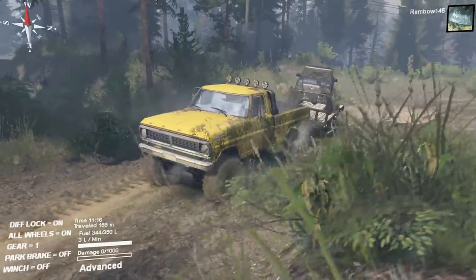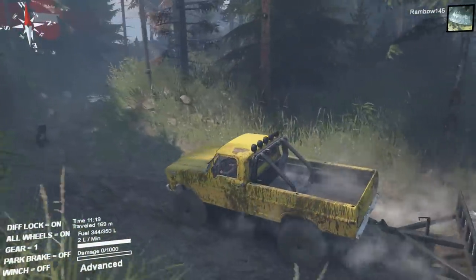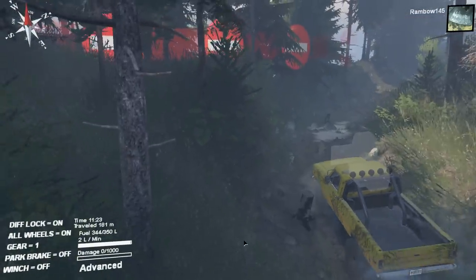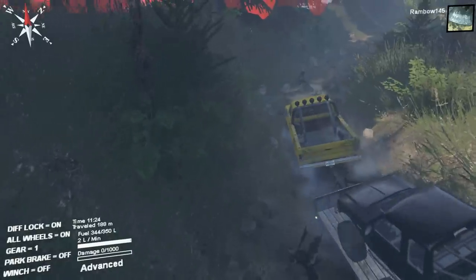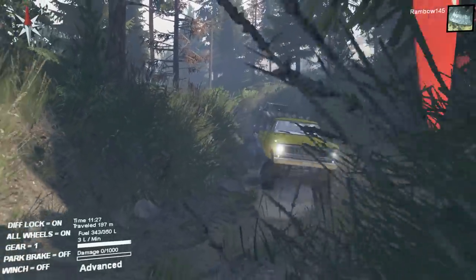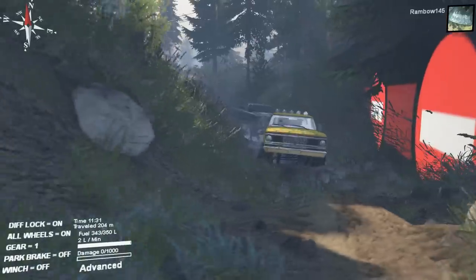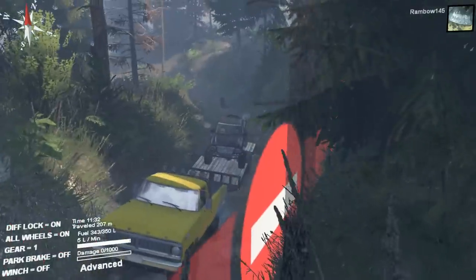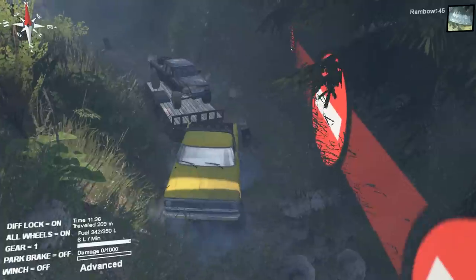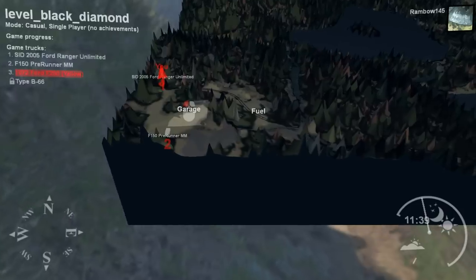I don't know who would take their trailer and truck down this trail — I wish this camera was fixed right — but this guy does. Oh my gosh, all right, now that one's stuck. Let's go actually play with this.